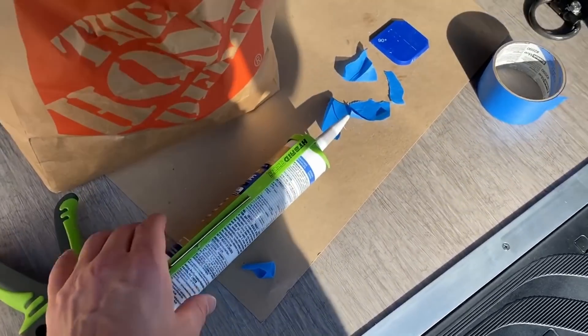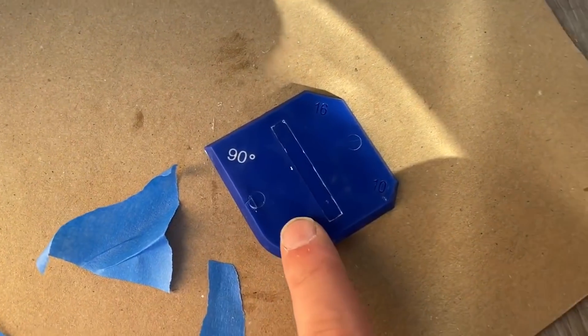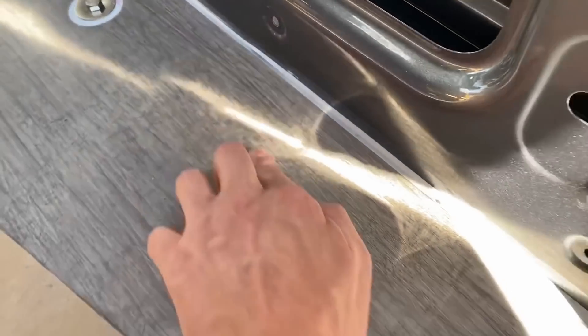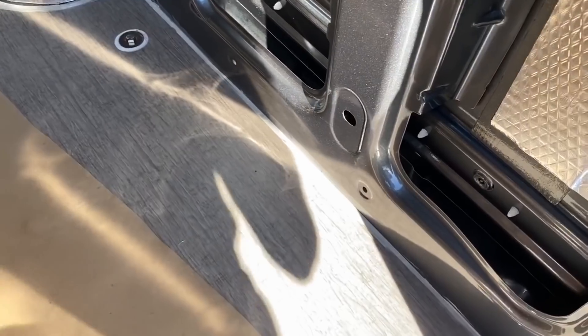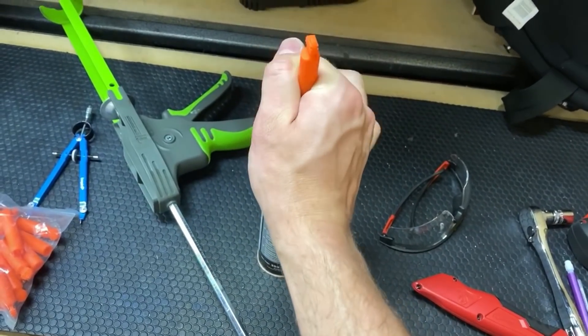This is silicone caulk, so it's really hard to apply and make look absolutely perfect. We use a little caulk application tool, and we masked off the lines so there are nice straight lines across. We put a bead in, barely overfill it just a tiny bit, and then drag that tool all the way across.